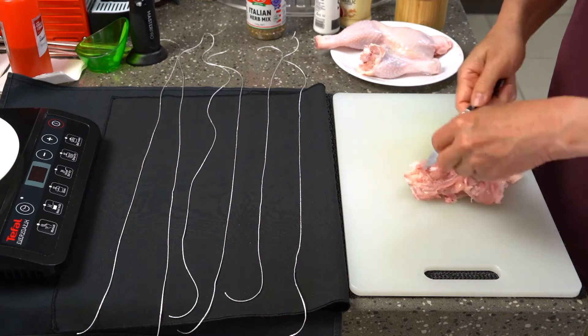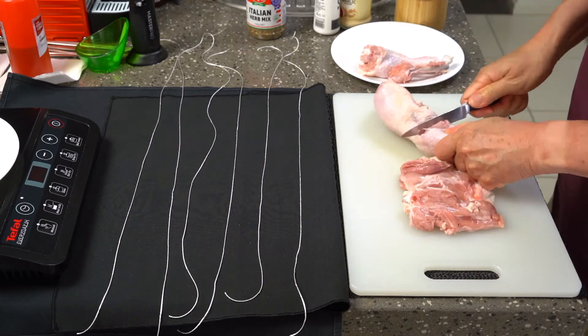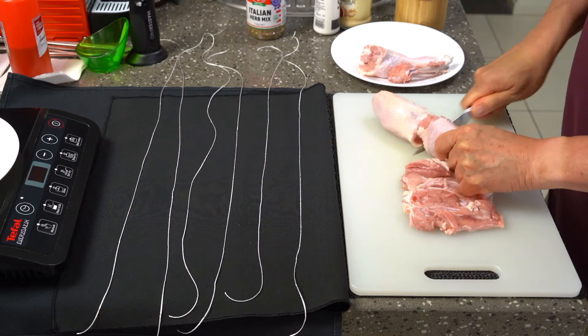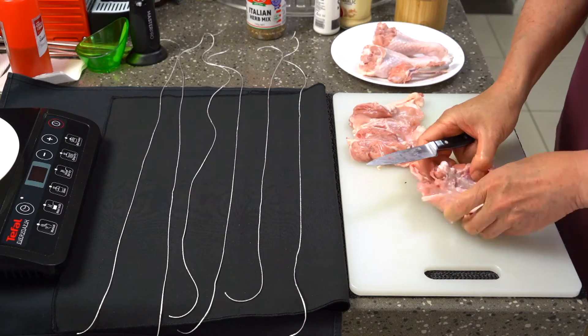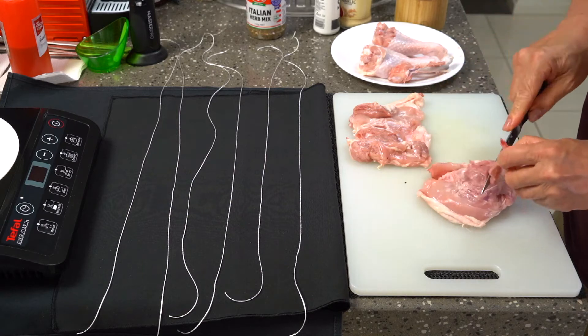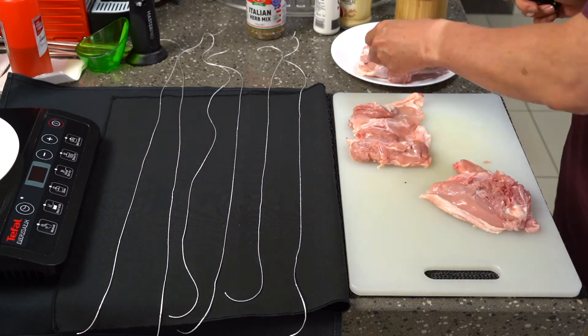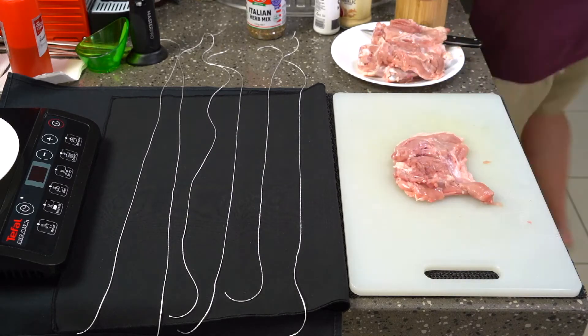I basically got a couple of what we call in Australia chicken merrylands, which is the thigh and the drumstick together. I broke them apart, cut through the joint between the drumstick and the rest of the thigh, and then gently dissected out the femur bone from the thigh meat and spread that out.